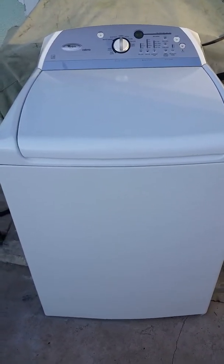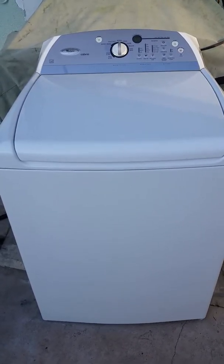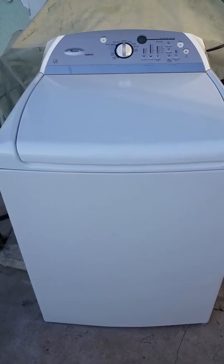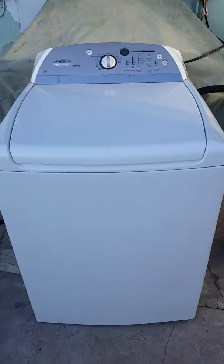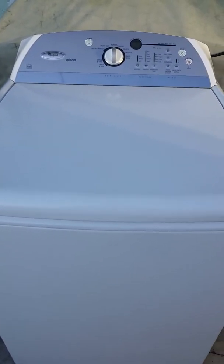Step one, and we're under a minute, is the filling of the machine, which it's doing right now. I will pause when it gets to agitate — hopefully we can shoot this in one shot. As it finishes filling up and goes into agitate mode, I'm going to do the review part of this video.